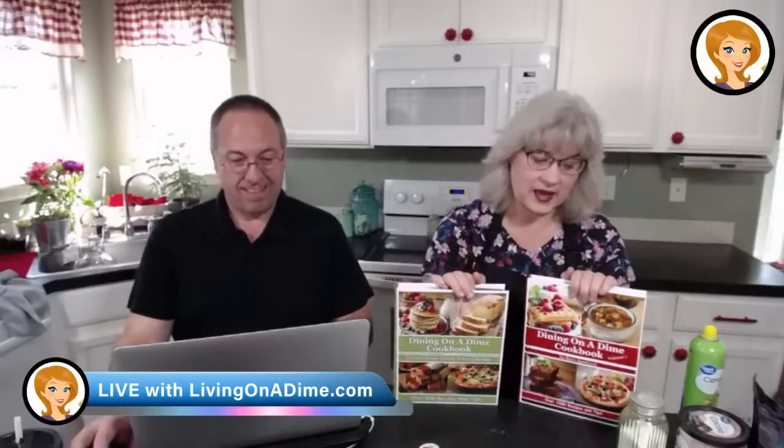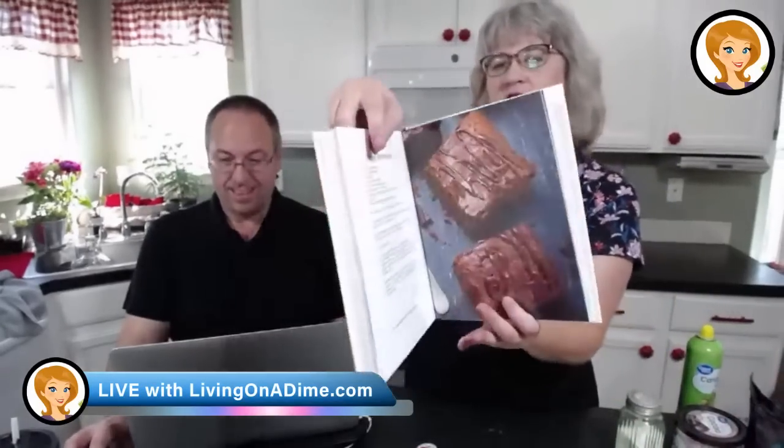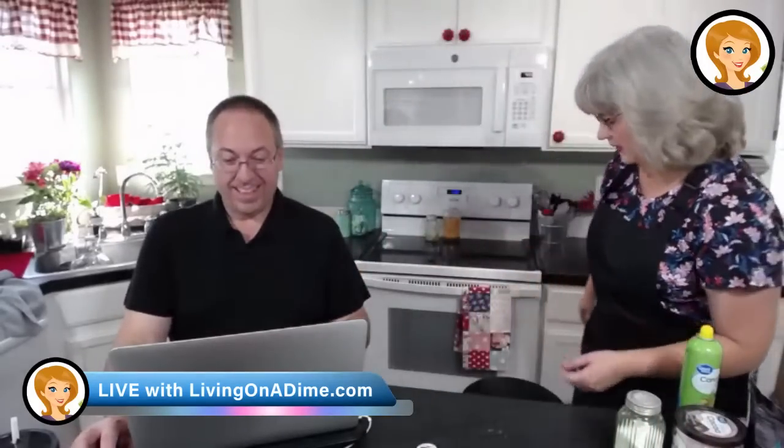Today I'm making from the Dining on a Dime Gluten-Free Dairy-Free cookbook the fudge brownies — page 284. The cookbook is 60% off at livingonadime.com. These are some awesome brownies, guys. Go ahead and turn your oven on to 350.